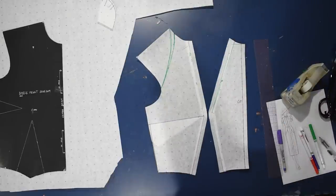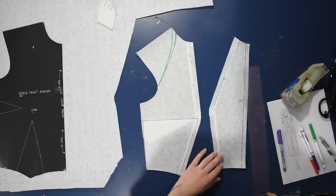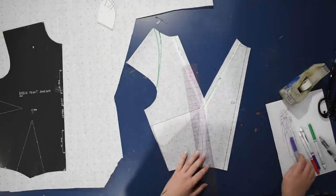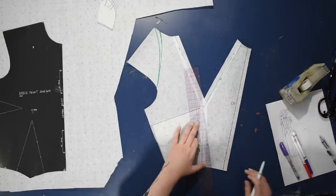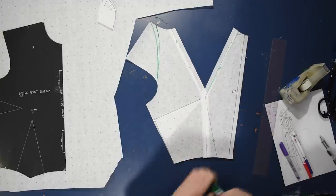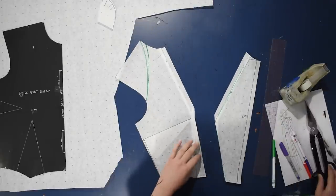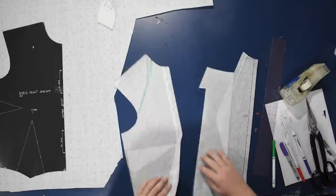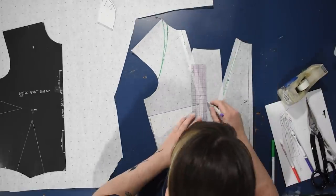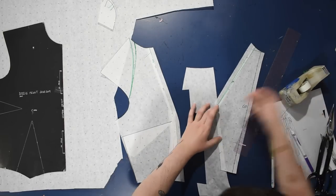I'm adding seam allowance because I cut the pattern apart — in order to put it back together, I'll need seam allowance. I was thinking I want this front panel to be a little bit narrower, so I overlapped it where it would be sewn together, and drew it a little pointier towards the waist. I'll cut that apart and add seam allowance to this area again, since I layered the seam allowance closed. Sorry to myself for not drawing the line I really wanted the first time.